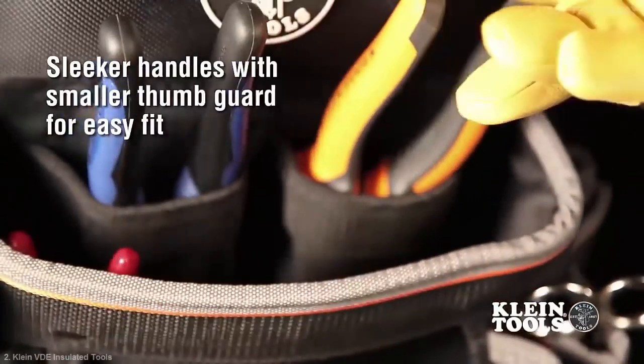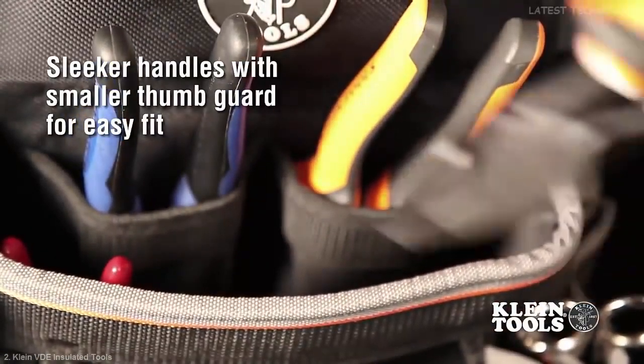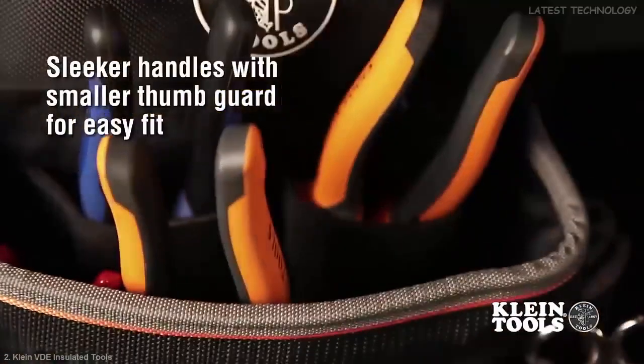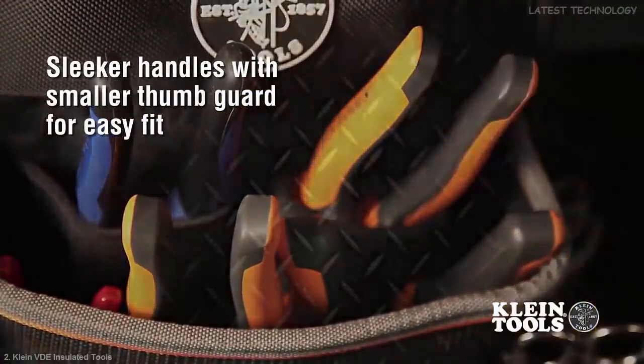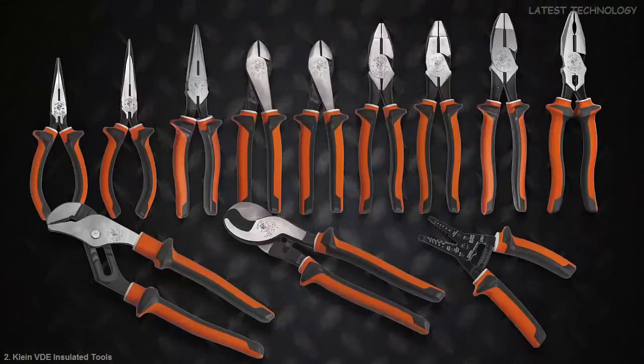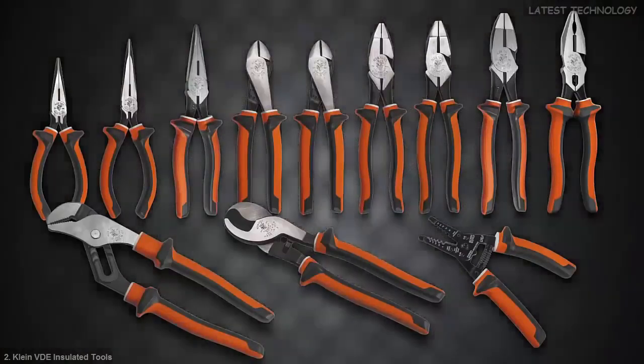The sleeker handles, including a smaller thumb guard, make these tools easier to use and store in your tool belt without compromising their insulating abilities. This series offers the core tools an electrician needs to get the job done safely.